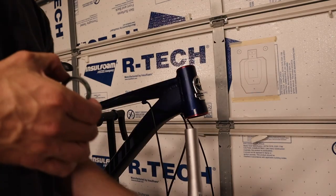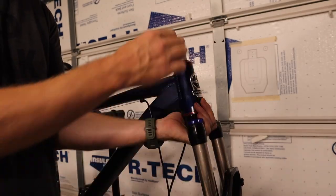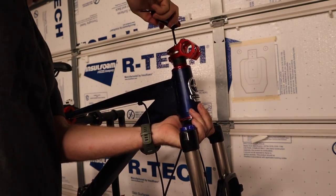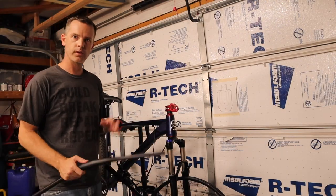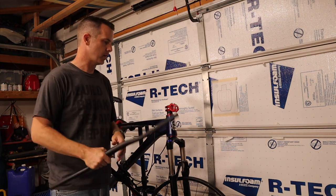Next, we reinstall the fork. First, we put the bearings on the fork tube, then put the fork up through the headset, put the bearing on top. The spacers go on after that, followed by the stem, and then we can tighten everything up. So now we've got the front fork installed. We've already shaved some weight off the bike, and I put the front wheel on just to check fitment.